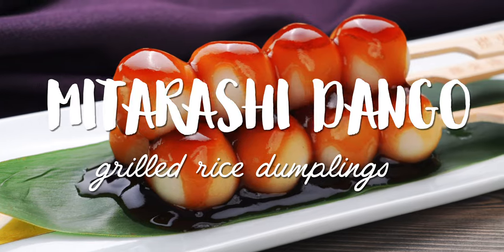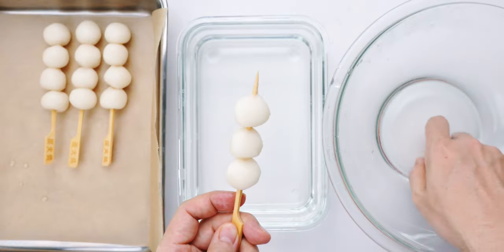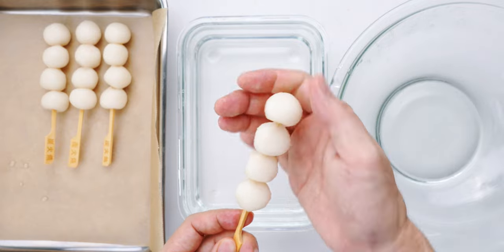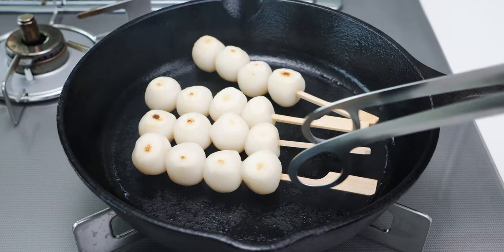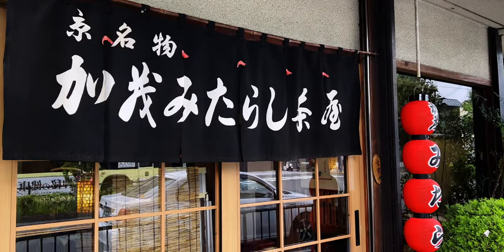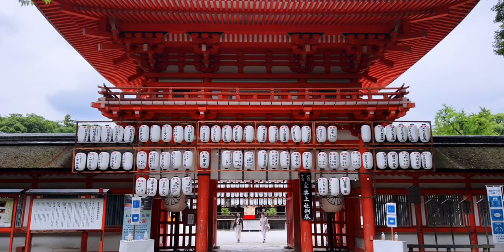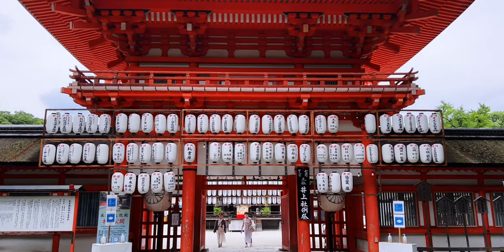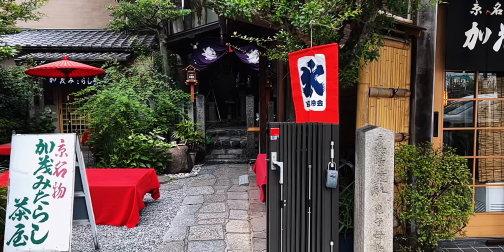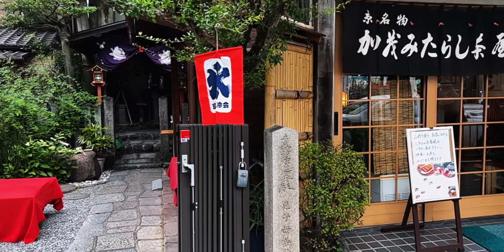Dango is the Japanese word for round dumplings, and Mitarashi Dango is made by skewering small balls of mochi called Shiratama and grilling them before glazing them with a sweet and savory sauce. Kamomitadashi Chaya is an old tea house near Shimogamo Shrine in the north part of Kyoto. They're credited with creating this tasty snack, and I headed there a few weeks ago to try it out.